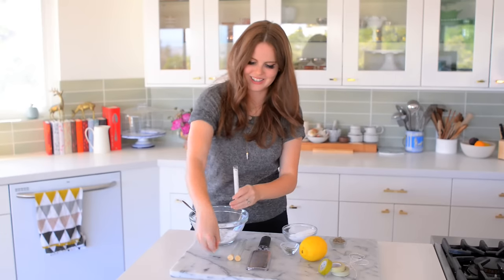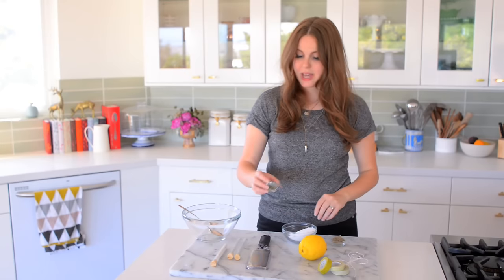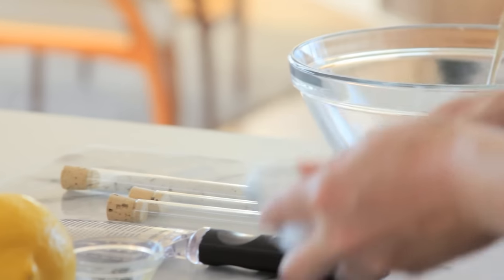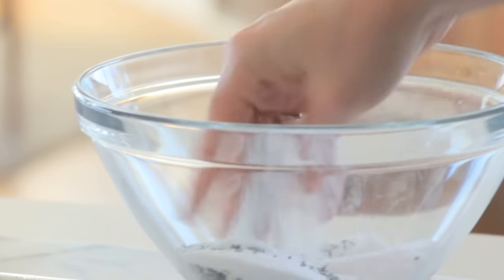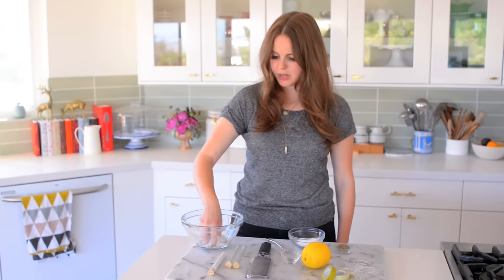Oh, these are so cute — even cuter than I thought they would be. That's always satisfying. So next I'm going to do rosemary, and it's the exact same thing — about a teaspoon of rosemary and a quarter cup of salt, then just using my fingers to bring it all together. You just want to make sure to very finely chop the rosemary.